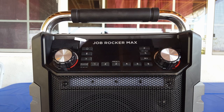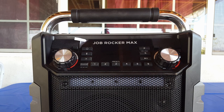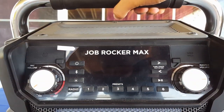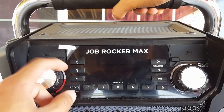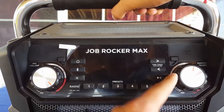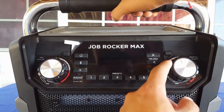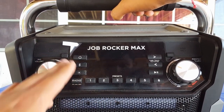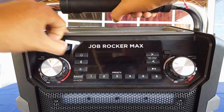I didn't really do an unboxing of this speaker because it's on loan to me from a friend of mine. Right here you've got your volume knobs — this one is for the music in general, and this one is volume for the microphone. Under this flap right here...